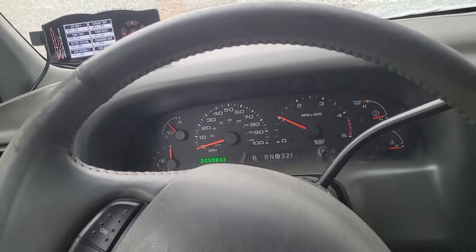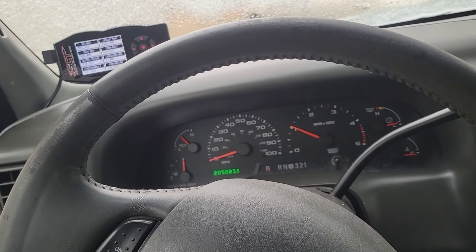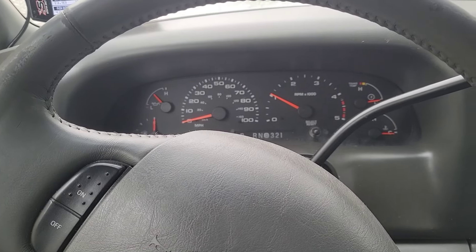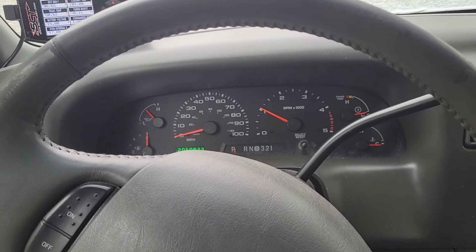As you can see, the oil and coolant temperature is at 30 or below. But so far, this truck has impressed me ever since I got it. I've only had this truck a few months.